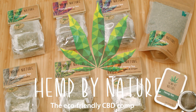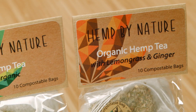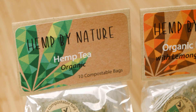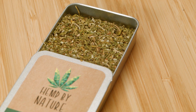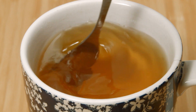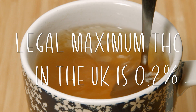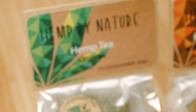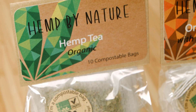Hey, it's Pete from Hemp by Nature and today I'm going to show you two great ways to get the most CBD out of your hemp or cannabis tea. We're in the UK where cannabis is still illegal so I'm going to be using some of our hemp tea. This comes from EU certified hemp and is well below the THC level. Our tea is made from the leaves and flowers of the plant and it's the strongest CBD tea that we found, at around 20 milligrams of CBD per cup.